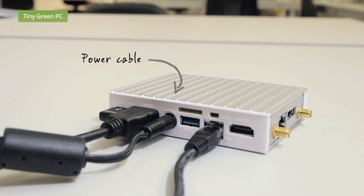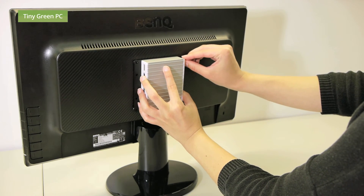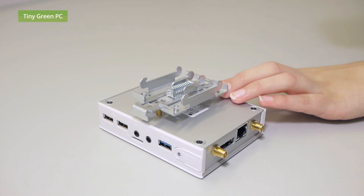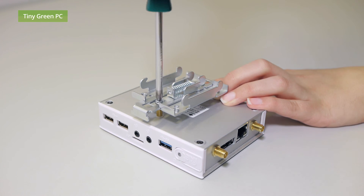And you're ready to go. You can even mount the PC onto the back of your screen using the VESA mount available from our website. For industrial applications, we also offer DIN rail mounting options.